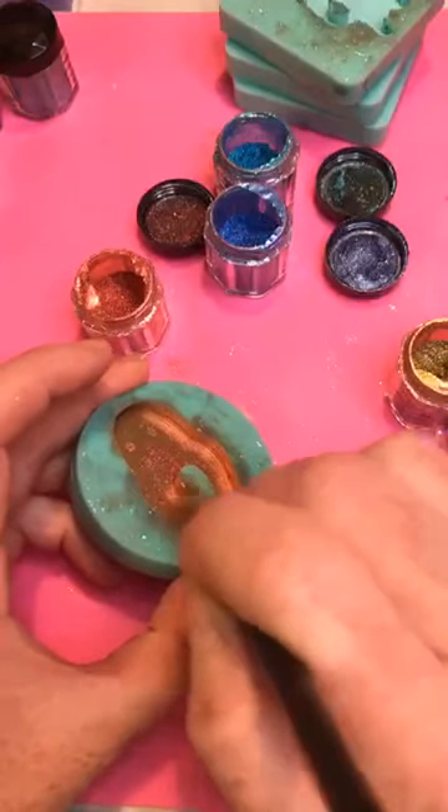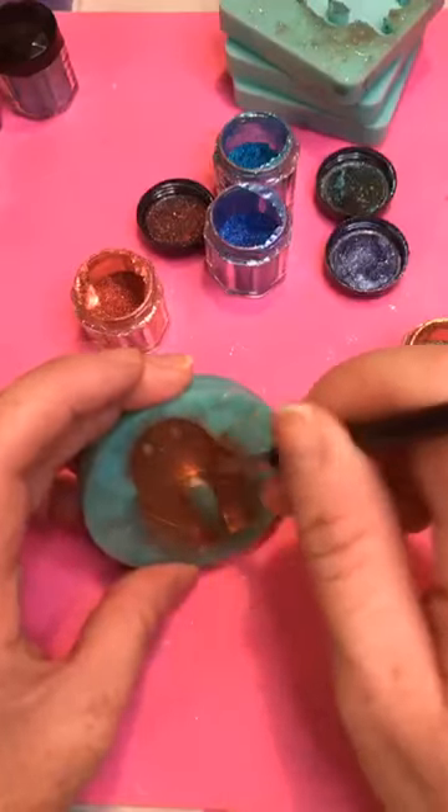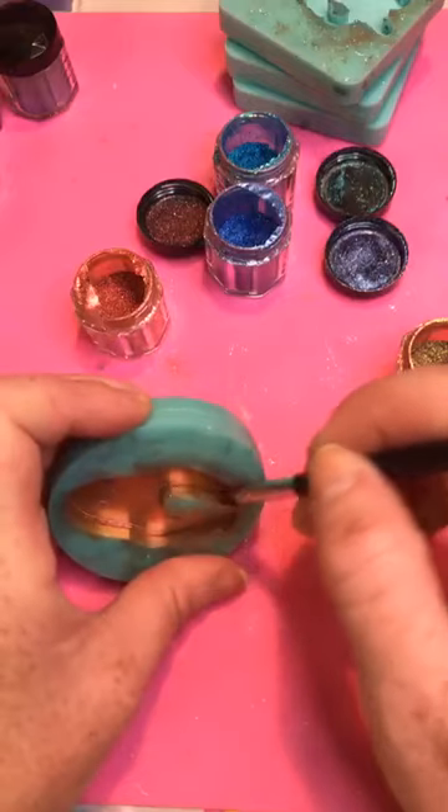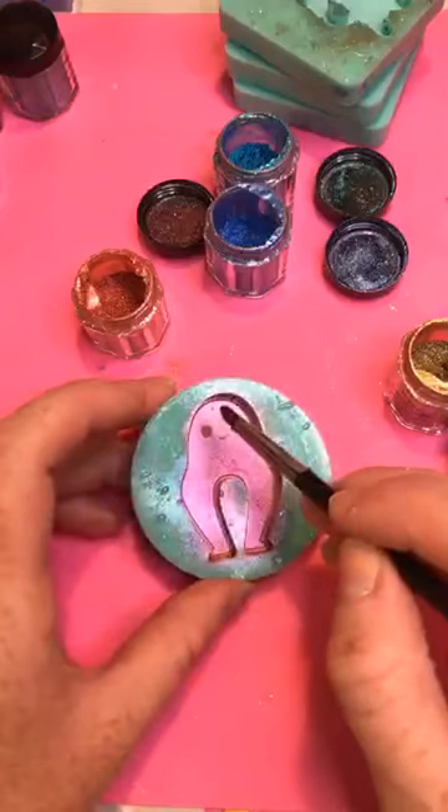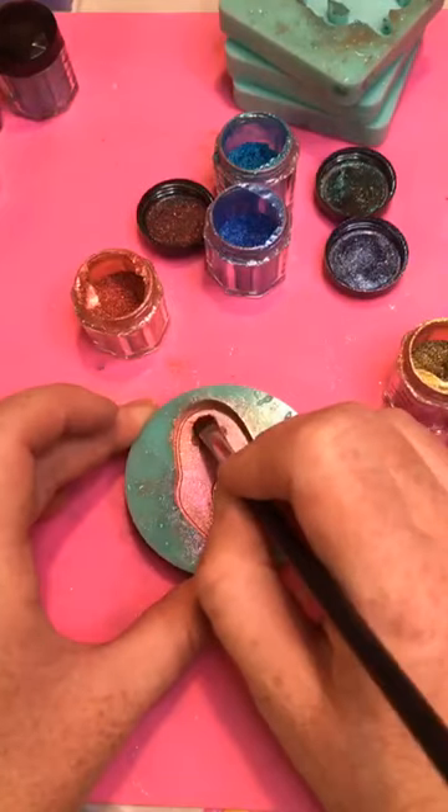Brown resin can work, but if you miss a spot he will be red and there will be a little black spot in there.